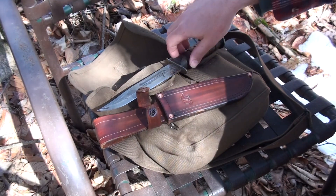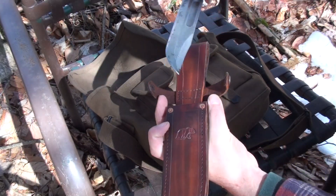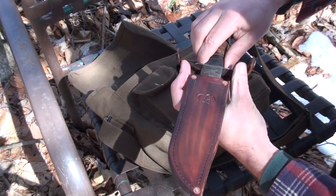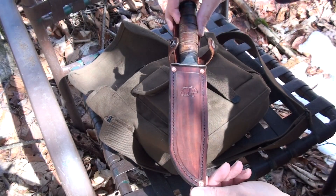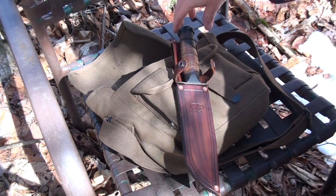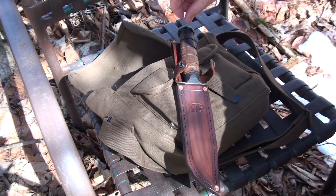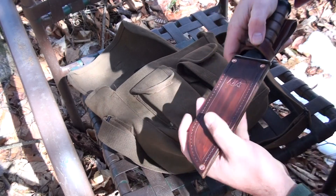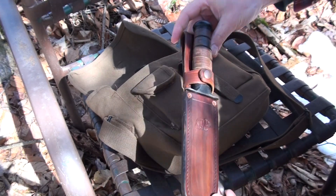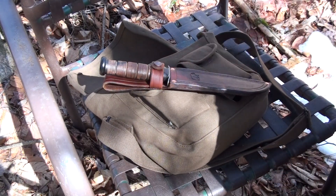If you're interested in this for a new sheath for your old K-Bar, I'd like to get $45 for this with free shipping in the United States, which is a pretty competitive price compared to the ones I've seen on Etsy. If you're interested, shoot me an email at knifemaker84@gmail.com. Thanks for watching.